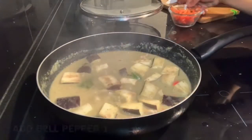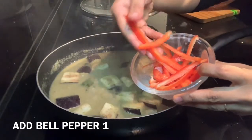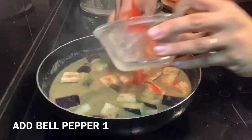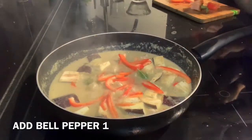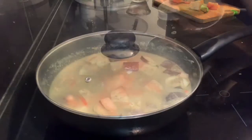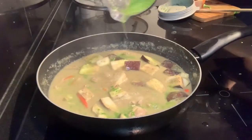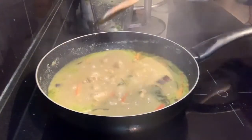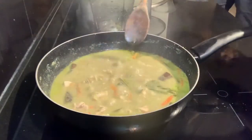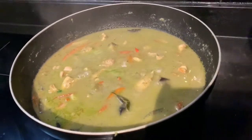I'm also using one red bell pepper to give a nice flavor to the curry. You can also use any vegetable of your choice. Now I'm adding a little bit of spinach paste to give a nice green color to this curry — because this is Thai green curry and it should look green. That's a trick you can use!